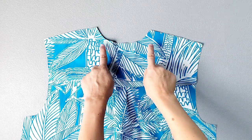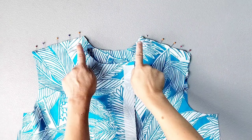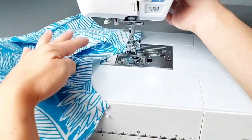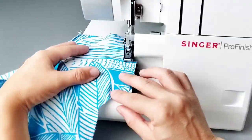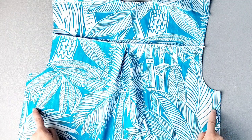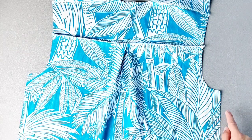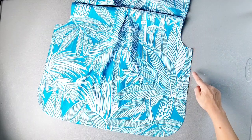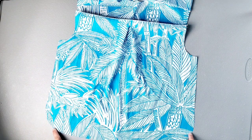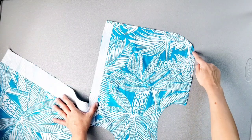Now place your front and back bodice pieces right sides together at the shoulder seams and pin in place. Sew your shoulder seams with a 5/8 inch seam allowance and finish your seams. Before I put right sides together with the front bodice pieces and sew our side seams, I want to finish the raw edges of the side seam from the underarm seam to about the middle of the bottom curve. I'm going to finish the raw edges this way on both sides of the back piece as well as for my front bodice pieces in the same way.